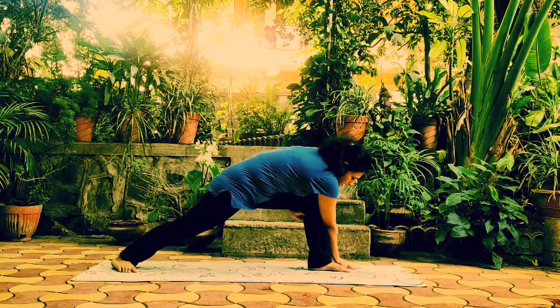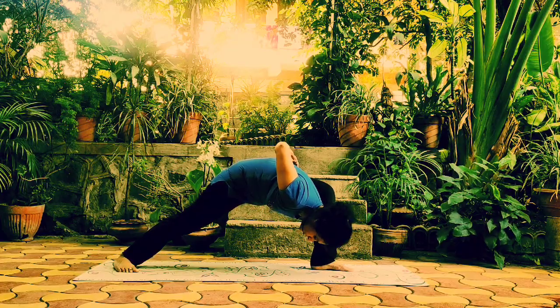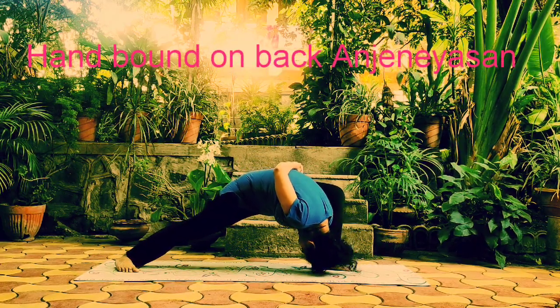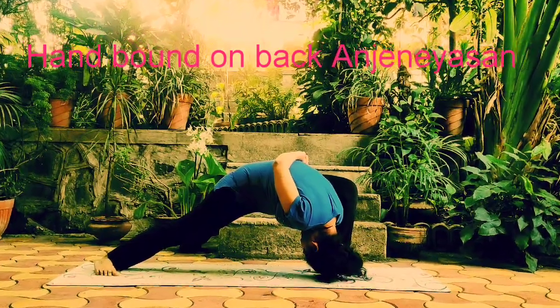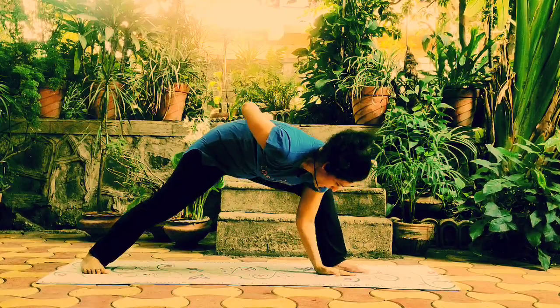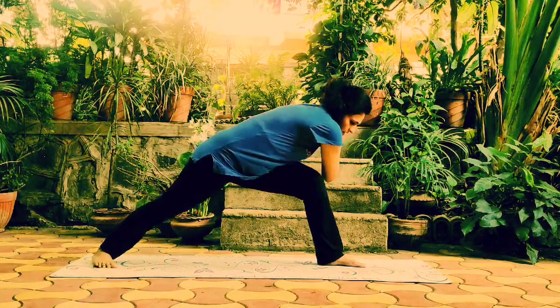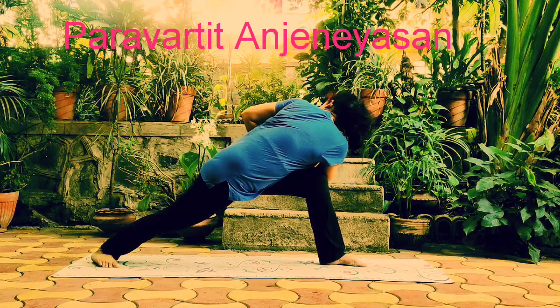Next, into the hand bound on back Anjaneyasana. Head touches to the ground as much as possible. Then we go into Paravarti Anjaneyasana, where hands are in prayer pose twisted from the core.